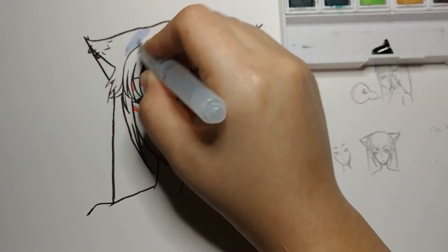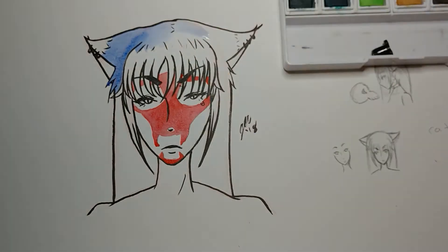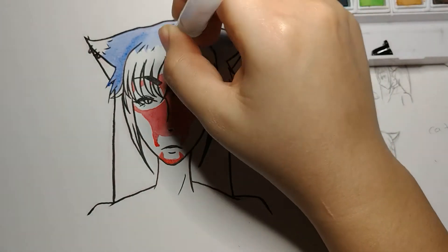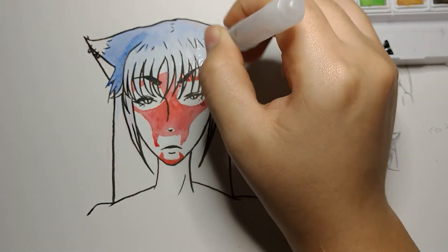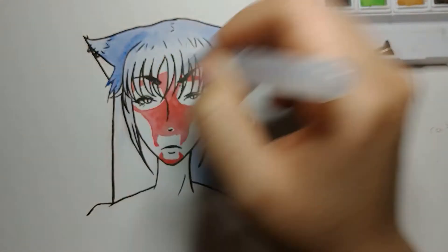My Micron brush — I felt like the tip messed up. I don't know if I just have a faulty one, but I think I'm going to go back to my Pinto brush for the meantime.